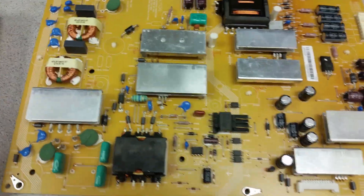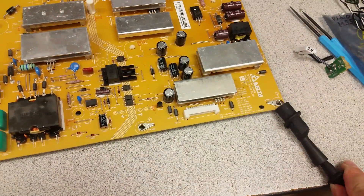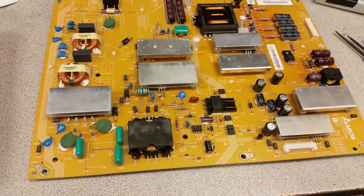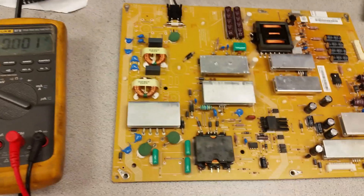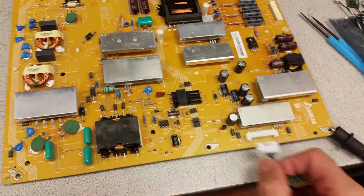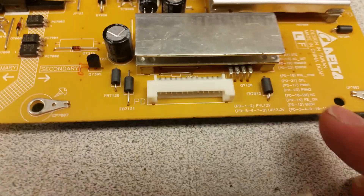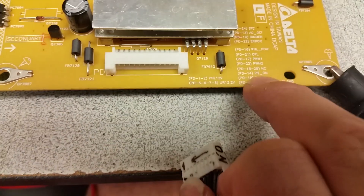What you need to do to proceed with testing is to tell the power supply that you want it to wake up. This is what will happen when you press the button on your TV — the main board will start waking up and send back to this power supply somewhere between 2.5 up to 5.5 volts on pin 14, which is the power supply on pin.